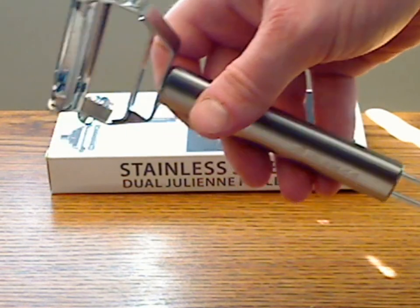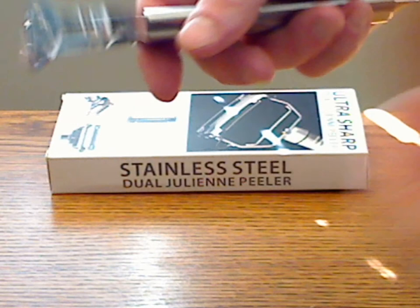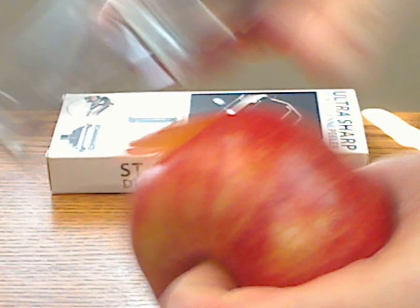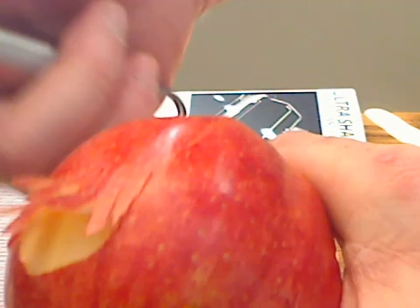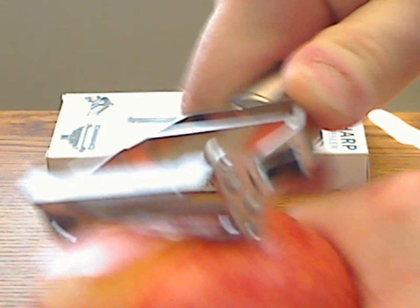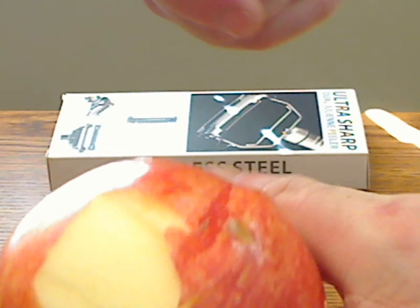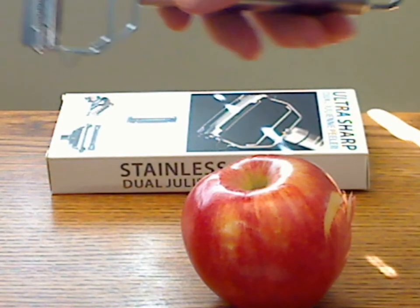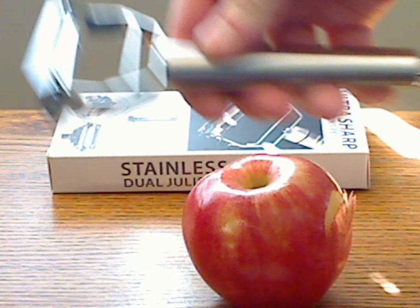I've got an apple here. Granted, you don't normally peel an apple with this, but just to demonstrate the blades and kind of show you what it does. There's one side, and then there's the other side for more standard peeling of the apple itself. The blades are sharp and they peel well.